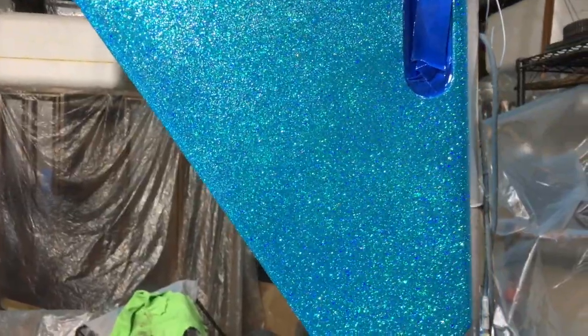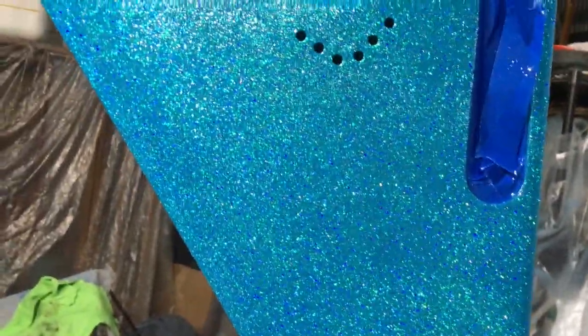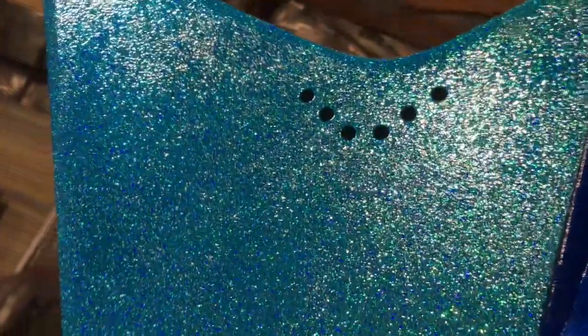I think I've got enough clear on here now that you can get the idea of the sparkle effect — it's going to look pretty sweet. The wet look gives you an idea of the progress. I've still got quite a ways to go but I'm getting close to the sanding stage. I'll probably give it one more round of three or four coats tomorrow and then I'll start hitting it with the sandpaper.